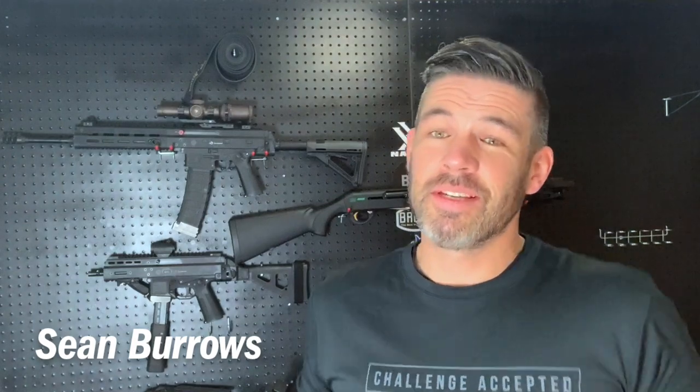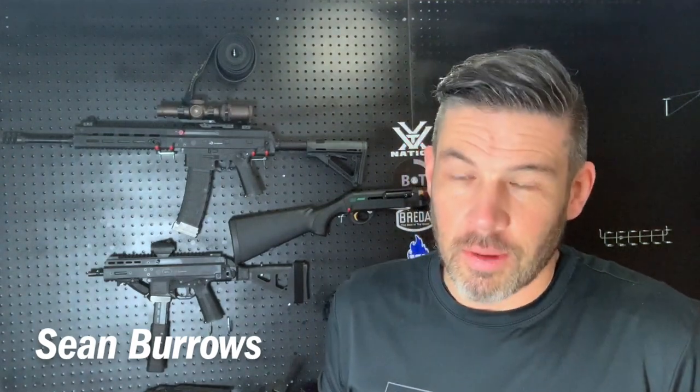If you have any questions or requests, please leave them in the comments below. Don't forget to subscribe. I'm Sean Burroughs and I will see you next time.